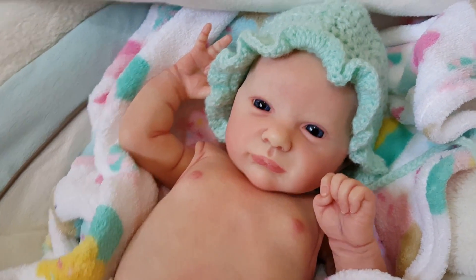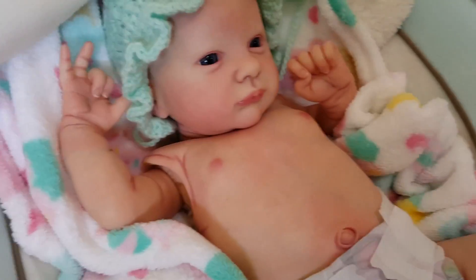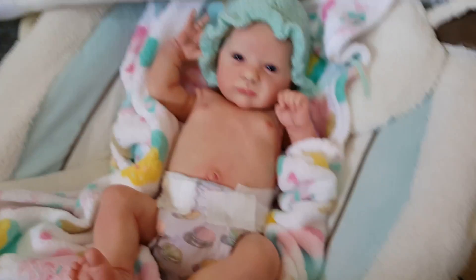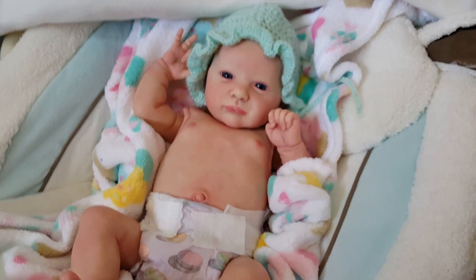I hope you guys like her as much as I do. There she is! Alright guys, well thank you so much for watching.